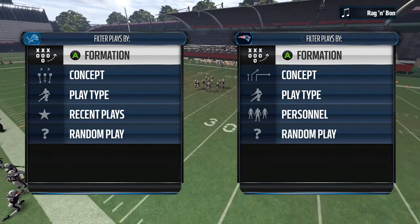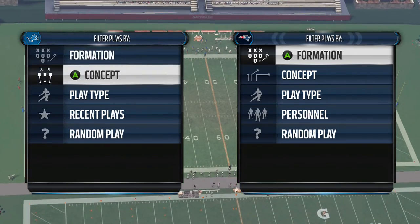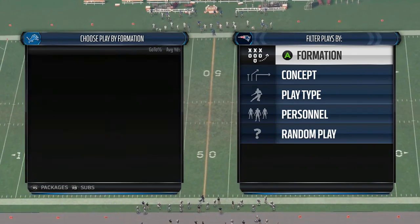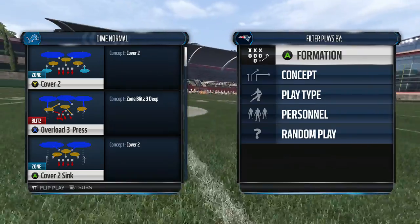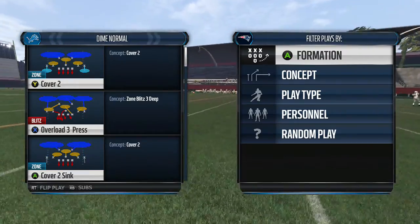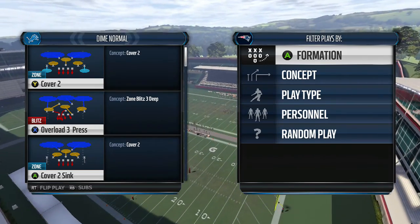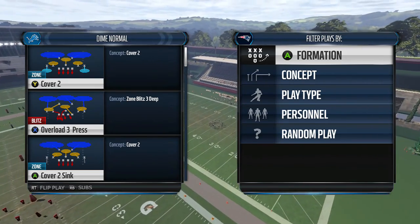In this video I'm going to be breaking down how to get left side B gap pressure out of the dime formation. It's going to be very similar to our right side pressure — we're going to have the exact same look. The only difference is that we are blitzing from the left instead of the right. So not only are we able to mix up our blitzes and where we're blitzing from, but it also allows us to mix up our coverages. Instead of flooding the left with coverage, now we're going to be flooding the right side of the field with coverage.